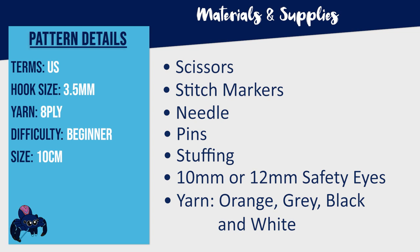To make this pattern you're going to need a 3.5 millimeter hook, scissors, stitch markers, a needle, pins, some stuffing, a pair of 10 millimeter safety eyes, as well as plain yarn in the colors of orange, black, gray, and white.